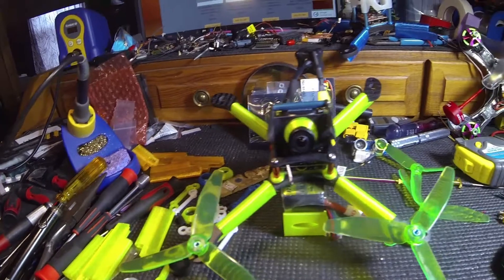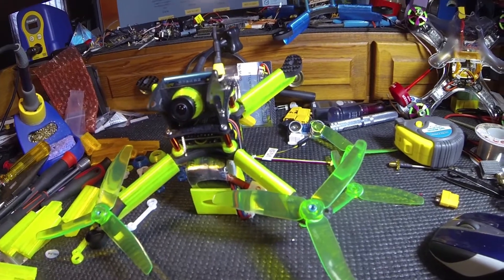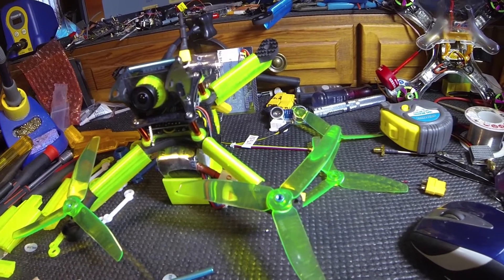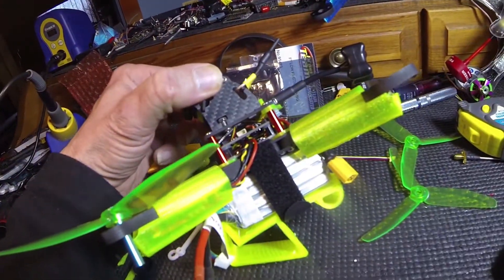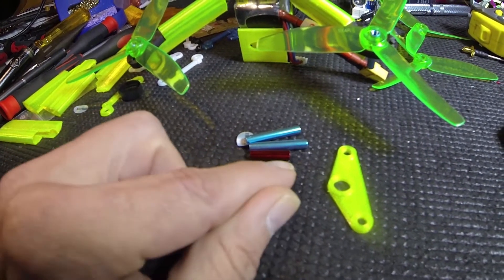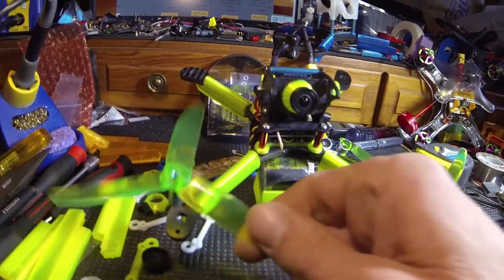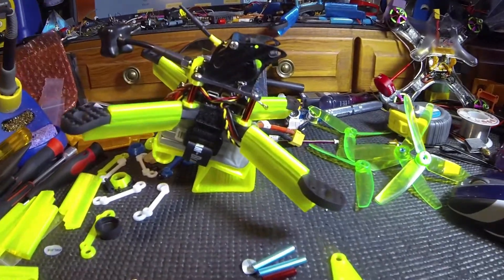I expect the motors today hopefully. These blue standoffs right here are the ones that came with it, and I dug in my drawer and I shortened the stack quite a bit — they're about one-third shorter than the standard standoffs that came with it.